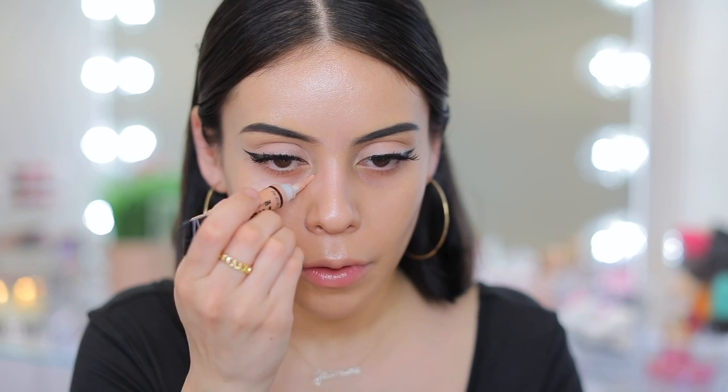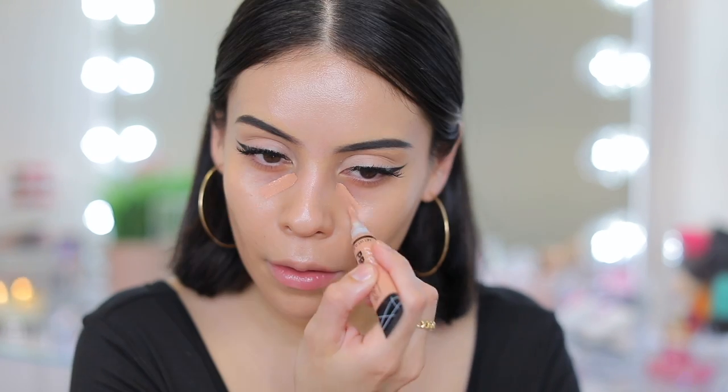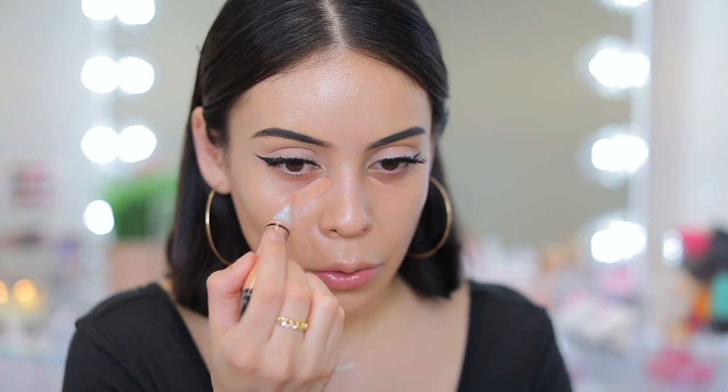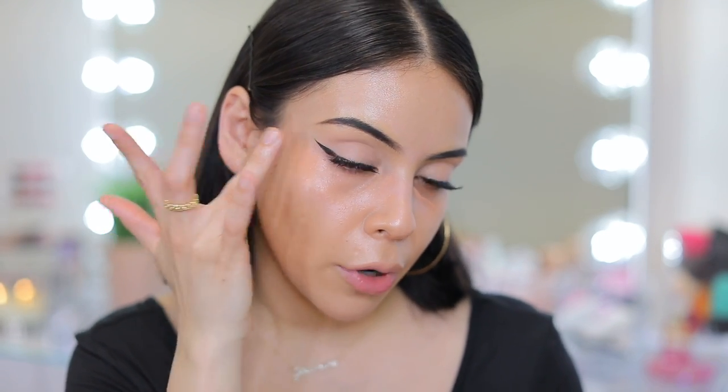The next thing she does is color correct using LA Girl Pro Conceal in the shade Peach. She actually blends this out with her finger, which I typically don't do for under eyes, but I'm going to do the same thing. LA Girl Pro Conceal is a classic product — you can get it at Ulta. Blending it in really, really nicely.